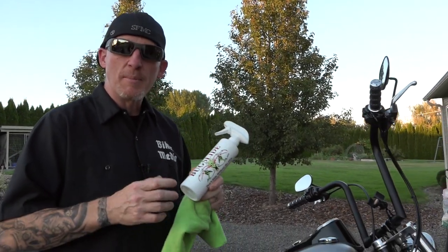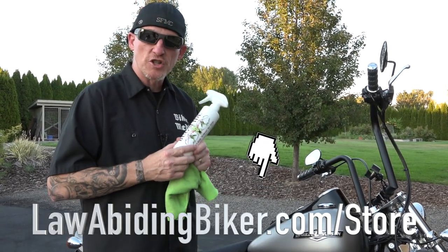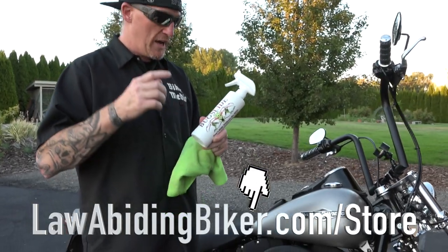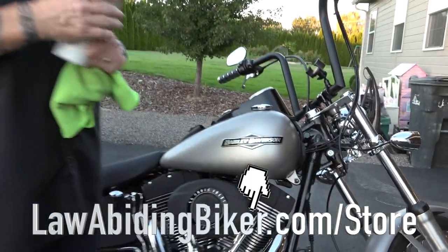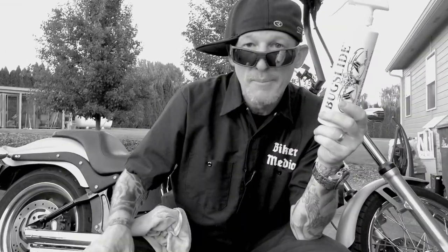That's why I brought it to the LawAbidingBiker store, exclusively available there. LawAbidingBiker.com forward slash store. You want to get hooked up with it, and the answer is yes — it absolutely works perfect on denim paint. Get your Bug Slide exclusively in the LawAbidingBiker store.